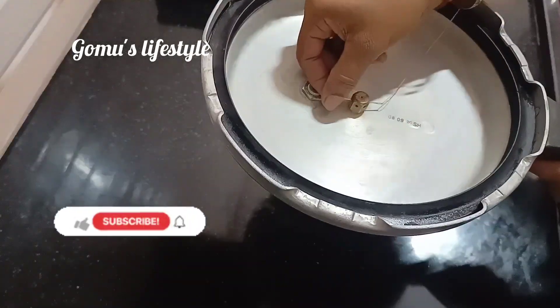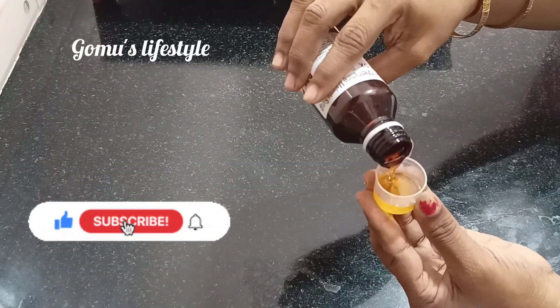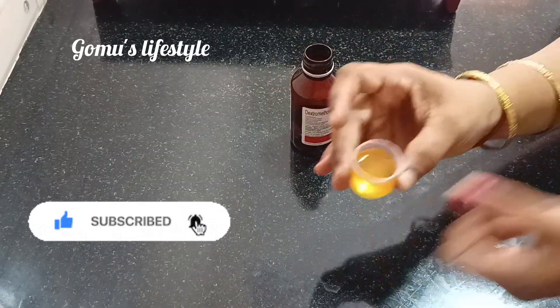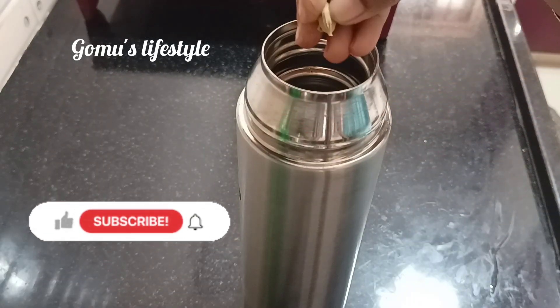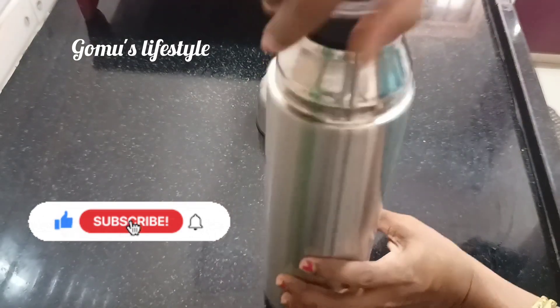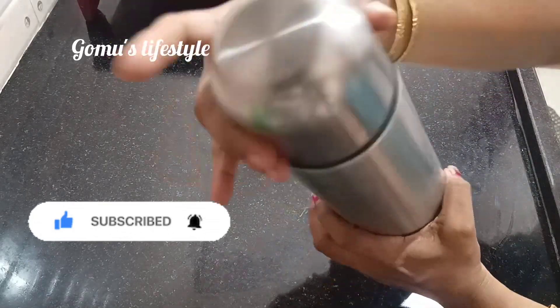If you have any tips, please like and share with your friends and family. Subscribe and click on the bell icon. Thank you!